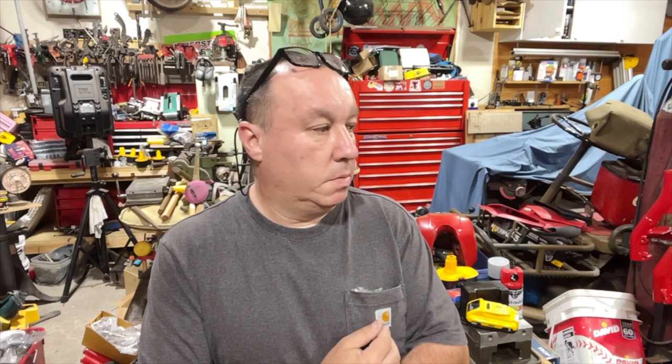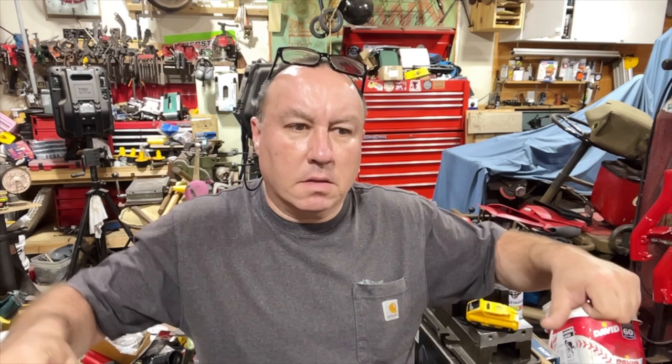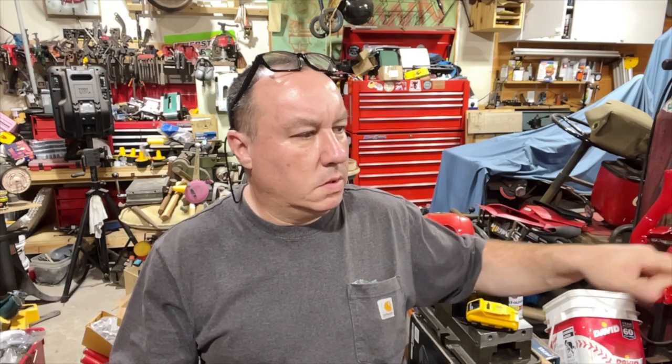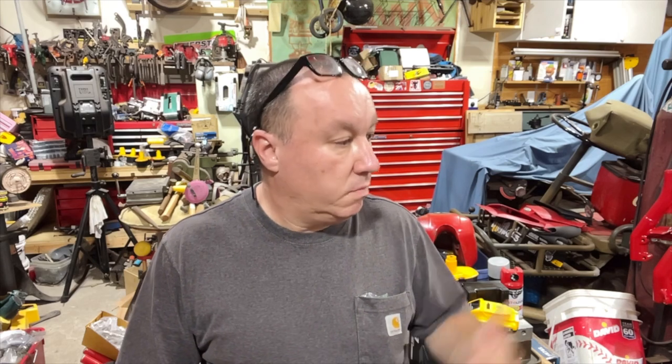I noticed between the '85 and the '87 — maybe somebody else who watches and owns a Big Red or multiple can confirm — my other Big Red rides one way, but this one seems like it rides smoother, geared higher, goes a little faster. I don't know if that's true or not, but it is what it is.